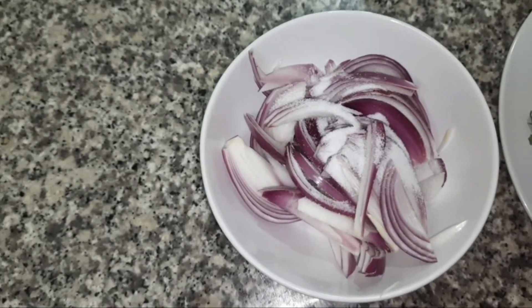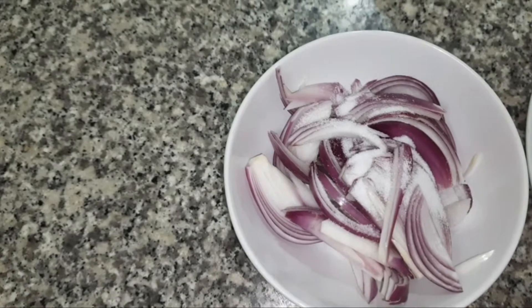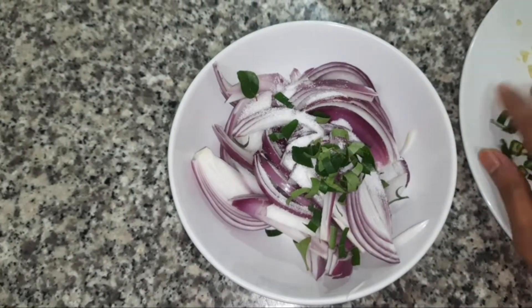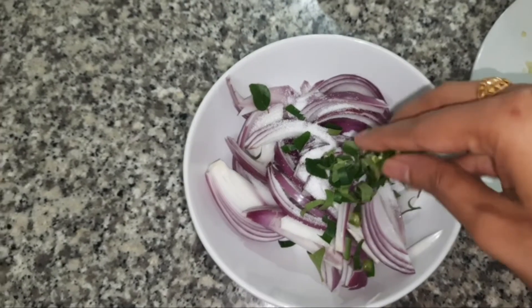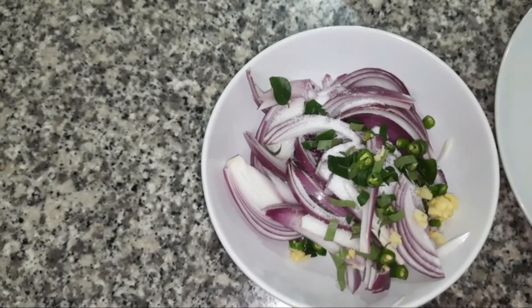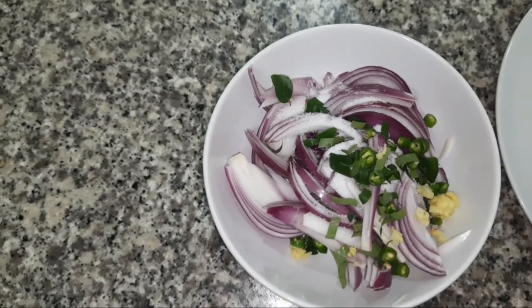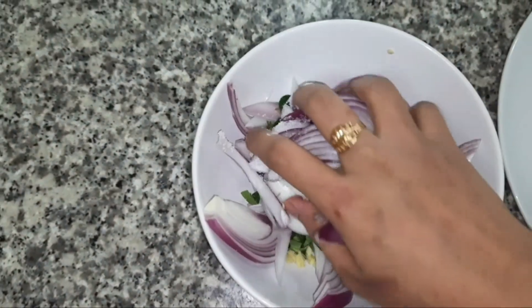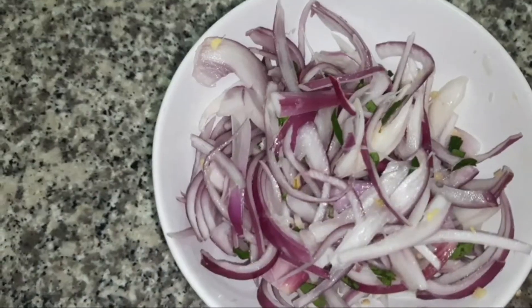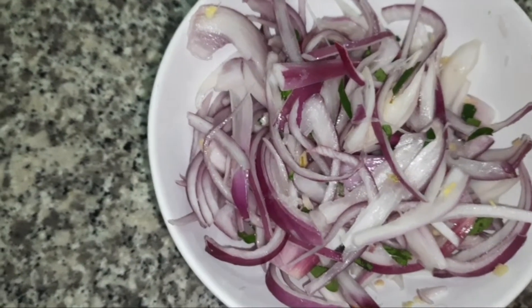On top of it I added some salt, few chopped curry leaves, chopped green chillies — I have taken 2 green chillies here, finely chopped — and 1 inch chopped ginger. Give it a mix. The combination of salt and onion releases some water. After mixing the onions I have left it for 10 seconds to rest.